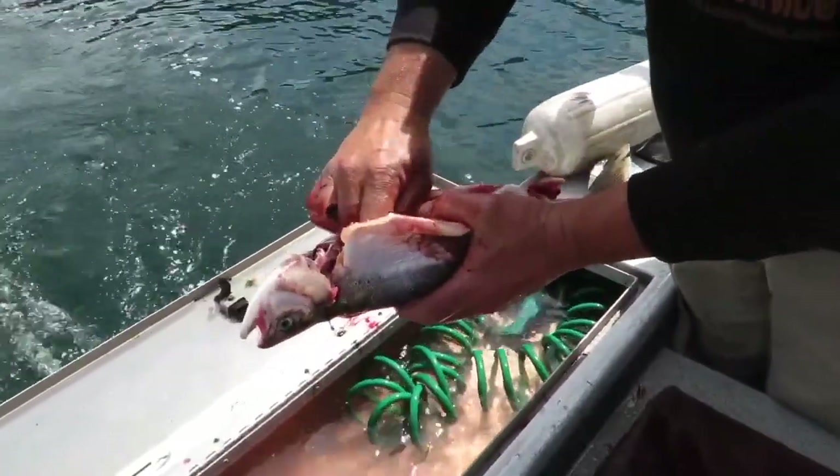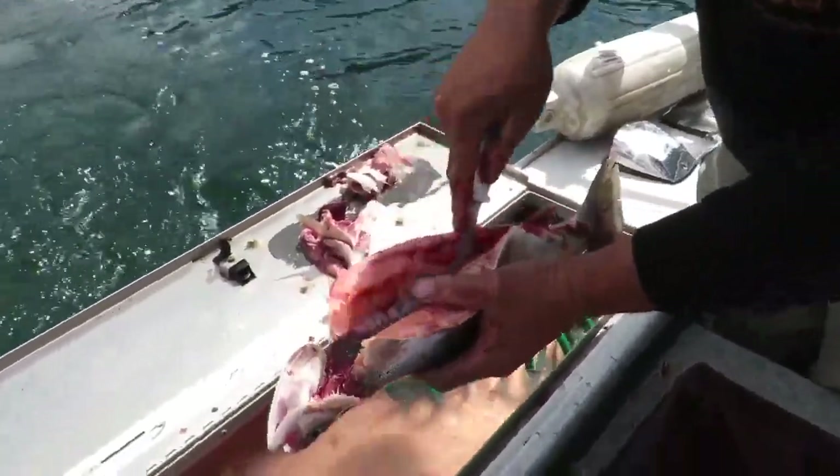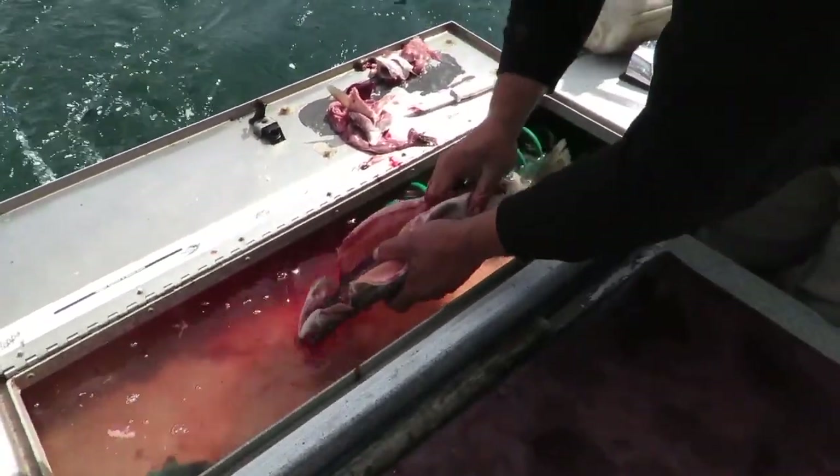Once you get to this point, you just have to take care of the blood line. We'll just make a little incision up that, give it a quick rinse, and run your fingers up and down it.